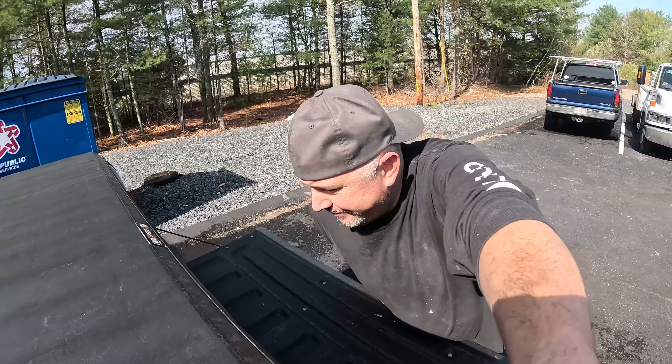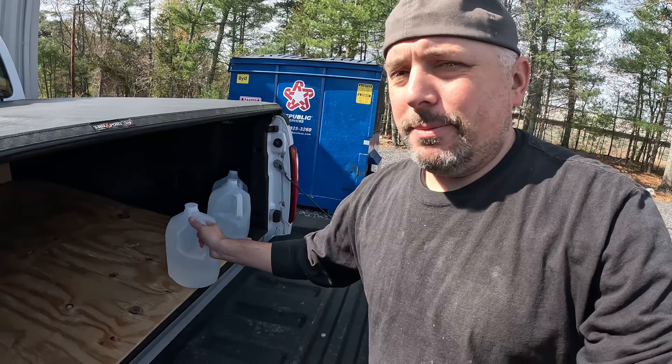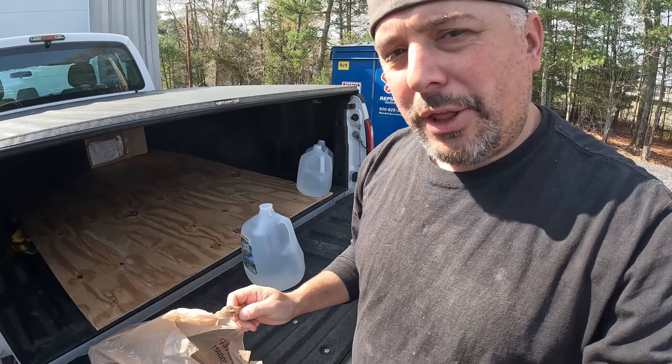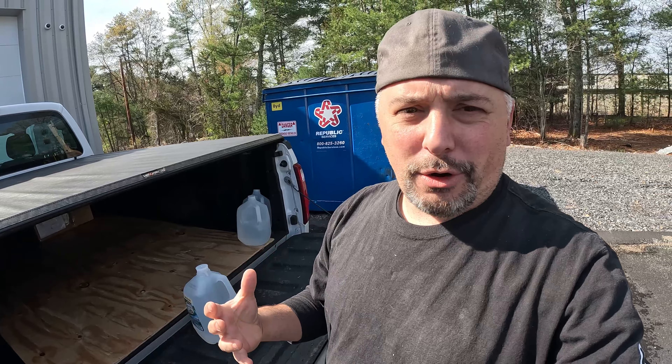We just went to the hardware store and got some distilled water. The thing about doing custom jobs like this is — when you walk into a hardware store and they ask what you're doing, it's hard to explain. You're building a tiny house and putting in a heater that really isn't supposed to go into tiny houses — well, it is but it isn't. We're putting a tank heater into a tiny house, so when you try to explain that to someone at the hardware store, they're just like... what.